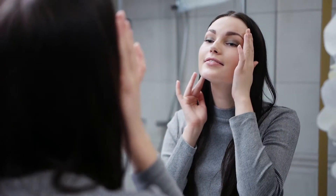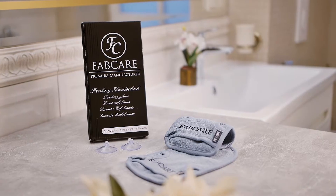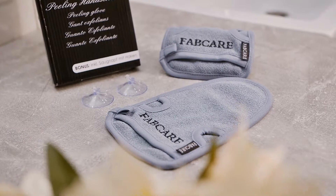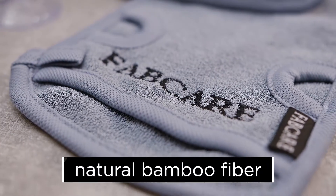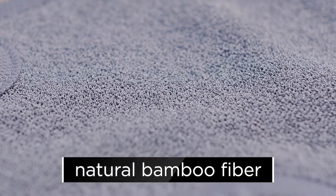Your beauty is in your skin. Take care of it. The FabCare Peeling Glove is an absolute must-have for every exfoliation fan. Rough but gentle, high-quality natural bamboo fiber has a special peeling effect.